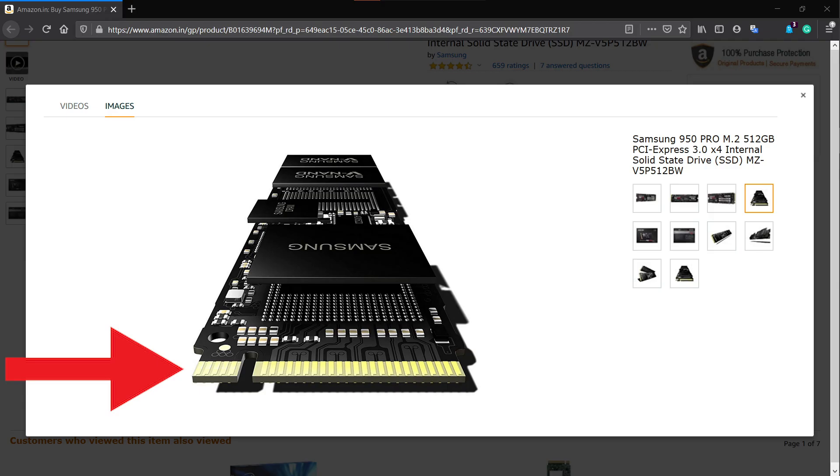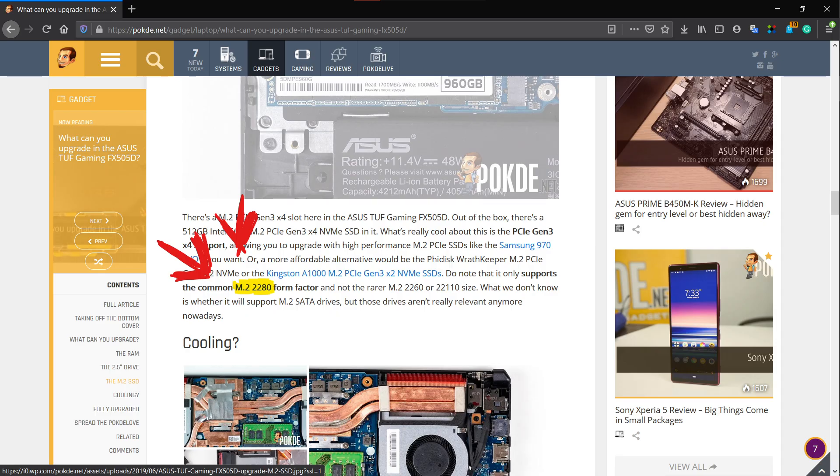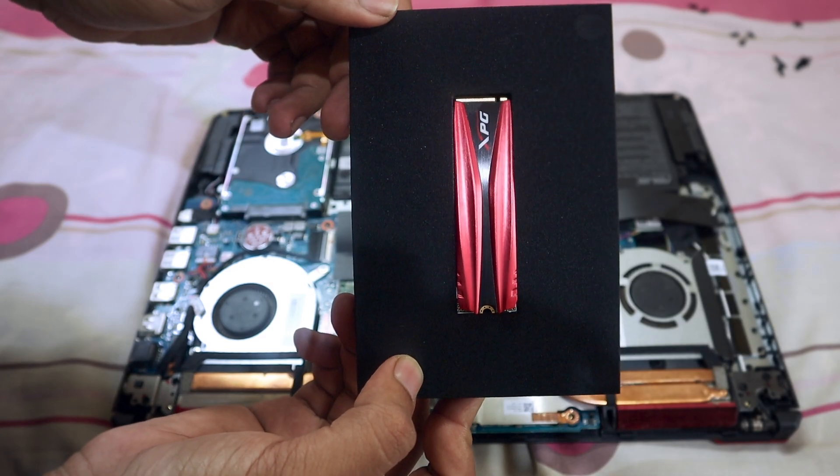For M.2 SATA SSD there will be two grooves, and for M.2 NVMe SSD there will be one groove. So you want to get the SSD where there is only one groove. The second thing you want to make sure is that the model you are getting is 2280 — that is the size of the SSD, and 2280 is the size supported by this FX 505. So these are the two things to keep in mind when getting an SSD for your FX 505.